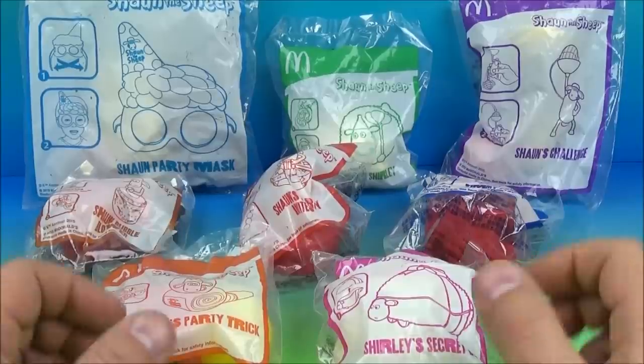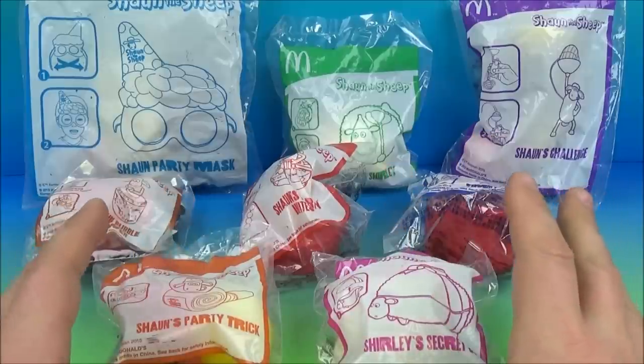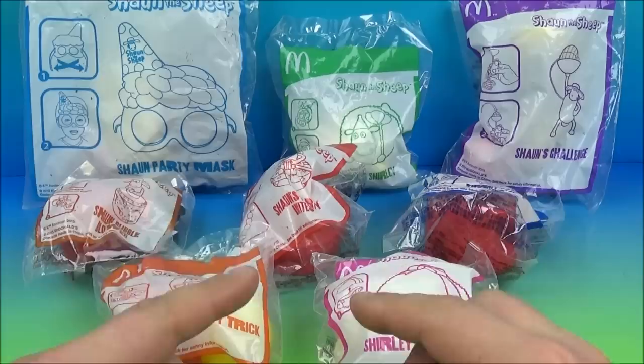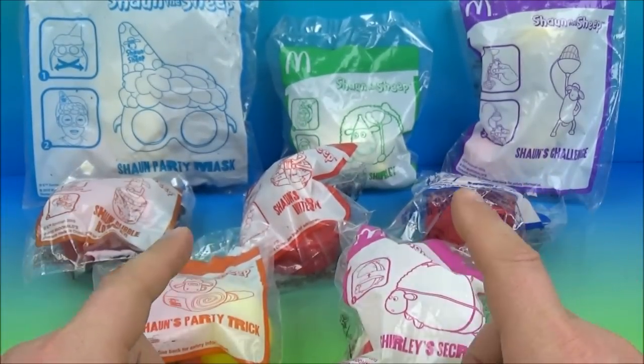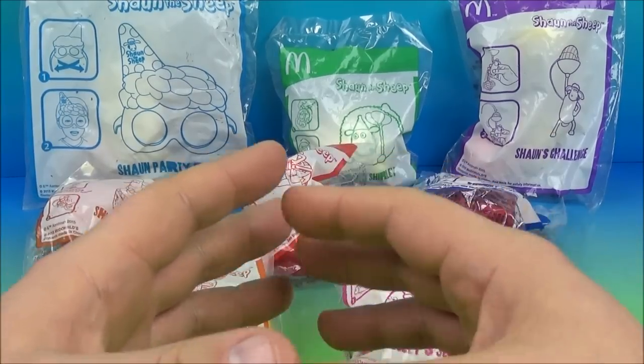Hey, what's going on everybody? Today we have Shaun the Sheep, a set of eight awesome looking McDonald's toys released earlier here in 2015. Now this is an imported set I had shipped in all the way from Malaysia. On the bottom of the package here it states the supplier is from Hong Kong, and there's also a secondary set of Shaun the Sheep that was released in the UK which I actually have on the way, so I'll be reviewing that here real soon as well.